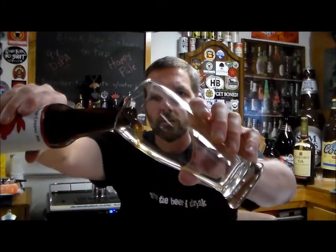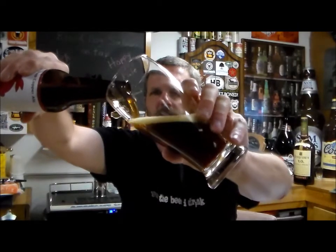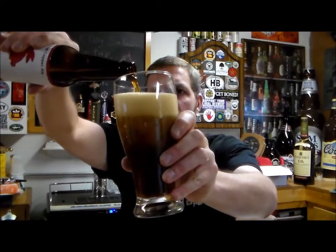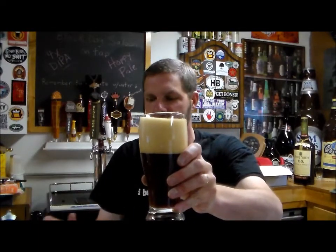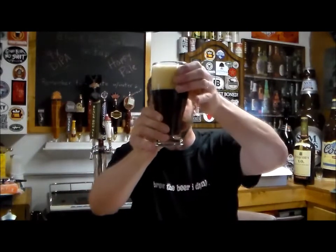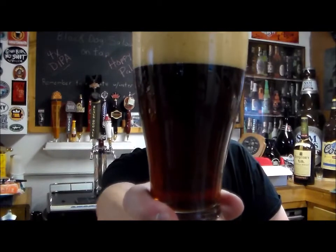Let's go ahead and get a pour on this — looks a little carbonated, not too bad. Got a little aggressive there, but that was my fault, so I'm not going to mark them bad for that. It's a nice looking beer, nice copper color — a lot darker than the rest I've checked out so far.